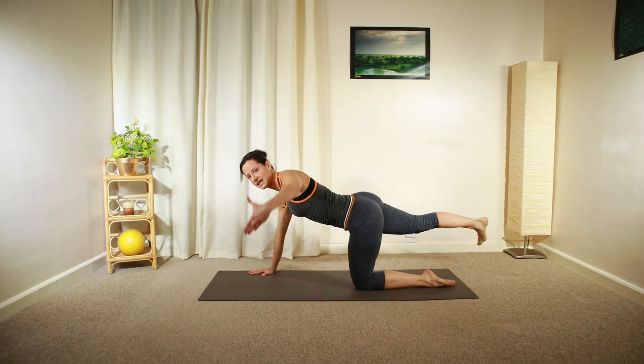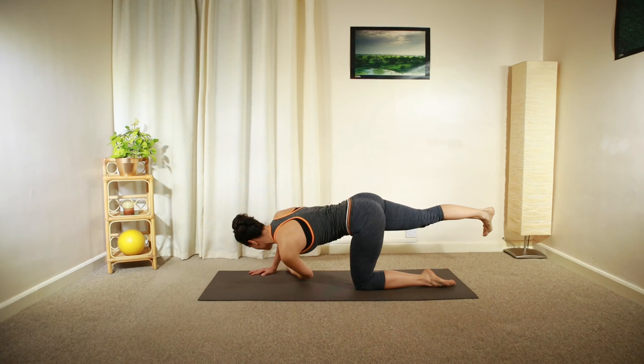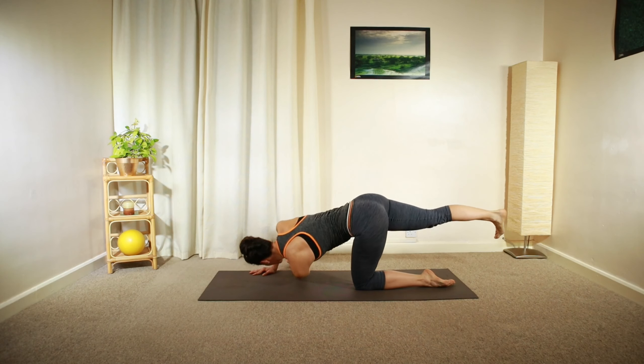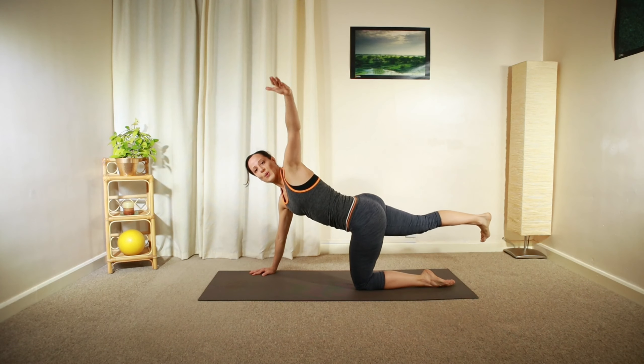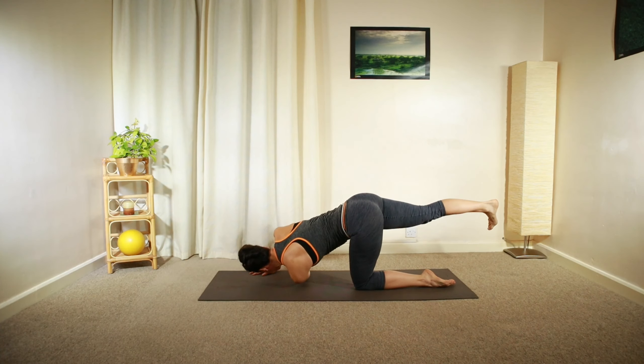And then open up your right arm towards the side. Reach underneath your left shoulder, open up your chest, and reach across in front of your chest.